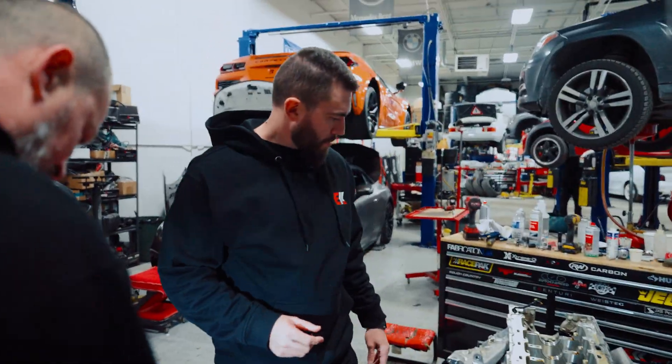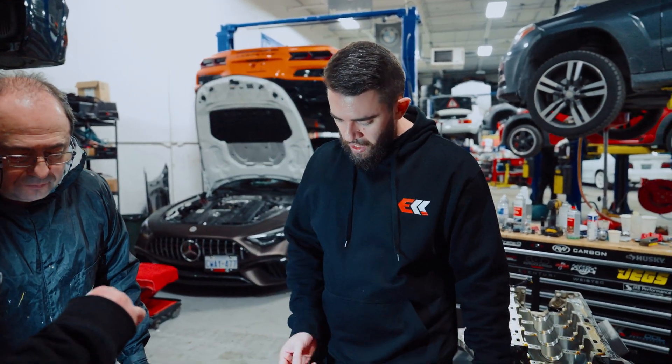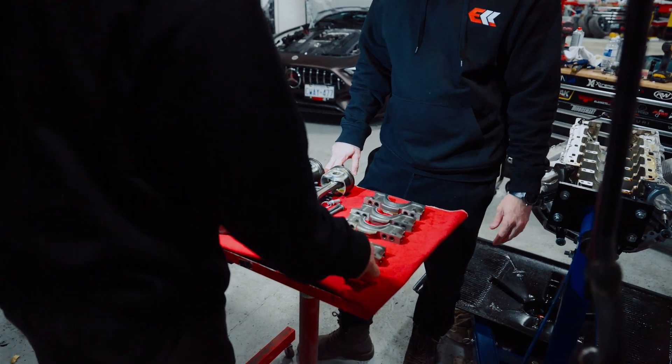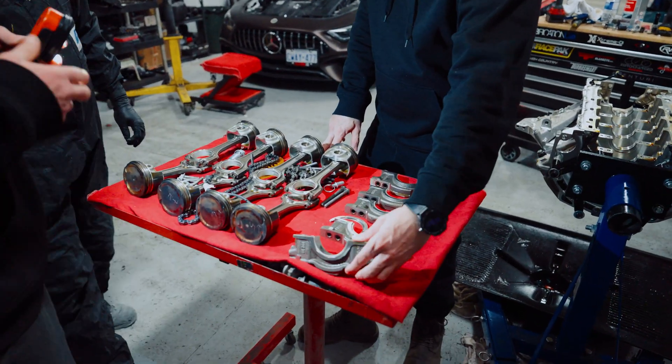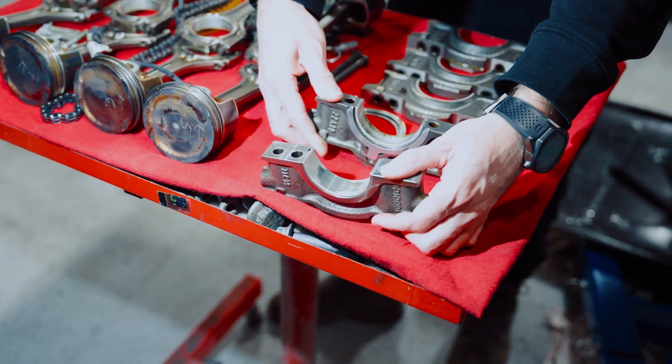So we have everything disassembled, as you can see. We're just going to do an inspection on all the components, see if there's any wear on any of the cylinder walls, any of the bearings. I can already see this one right here — it kind of started wearing out. That's the main bearing on the crank.